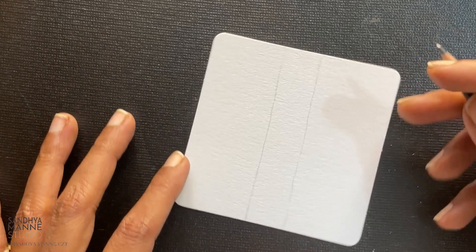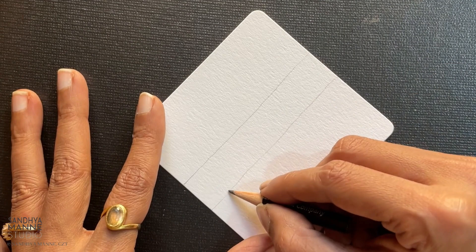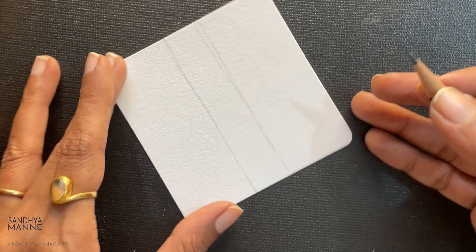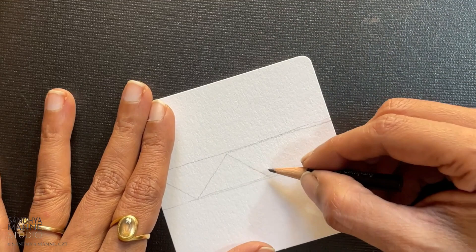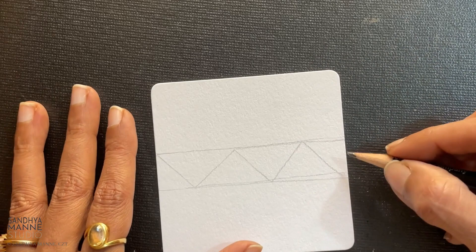Now inside this, I'm going to make a zigzag that goes like this. So this goes like this. Now we're going to start with Nia.